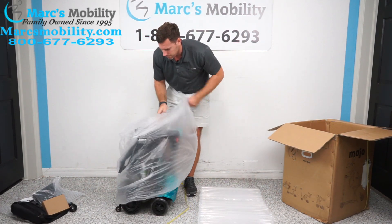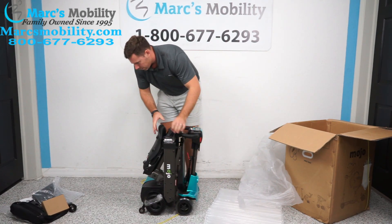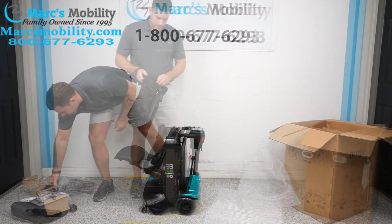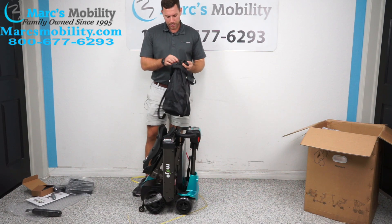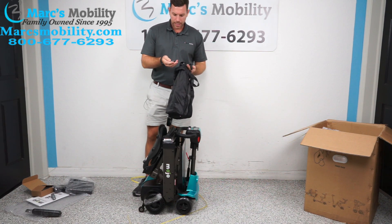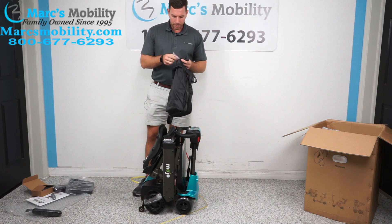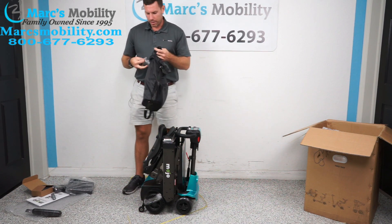We'll take the plastic off and look for our keys. Inside your bag up top, there's a zipper, and in that zipper it does have your keys and an Allen set. These are your automatic key fobs, and then it looks like some screws, probably for the armrests.